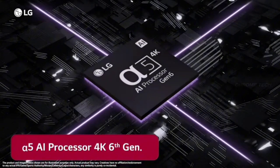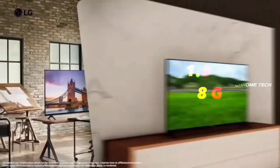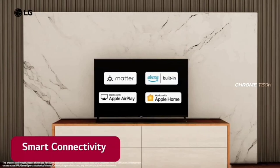LG has the A5 AI processor 4K Gen 6 built in. This 4K TV has a processor that is easy to manage, with 1.5GB RAM and 8GB ROM. It runs on WebOS 23 with a new home update, offering quick access, smart controls, and full connectivity.